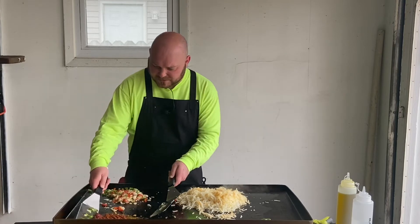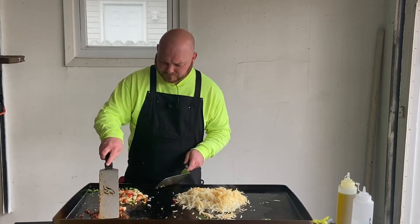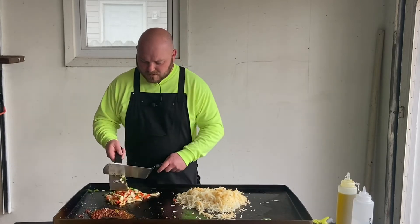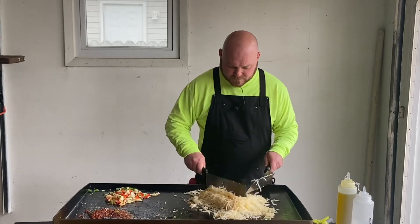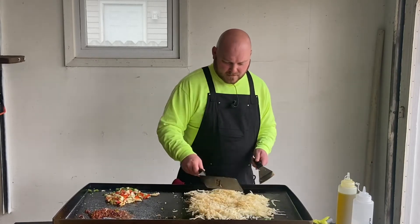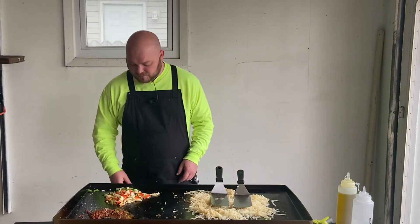Yeah, this stuff's just about done — look at that. These are heating up nicely, got a nice crust forming on them. We're just going to wait for them to get done. Turn that back on for a minute — we're just about done over here.